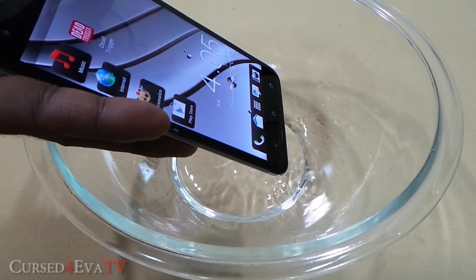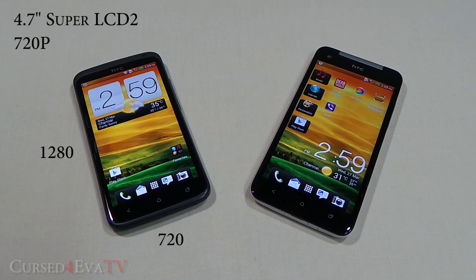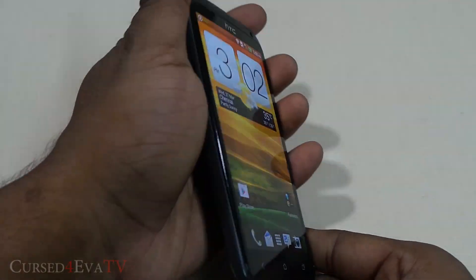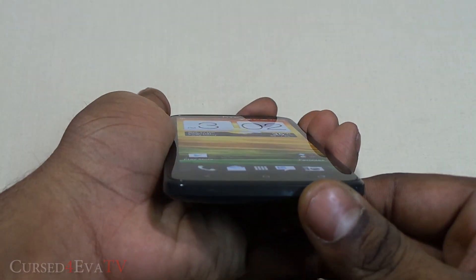One of the biggest differences between these two phones is the display. The HTC One X has a 4.7-inch Super LCD 2 display with a 720p resolution, translating to a pixel density of 312 pixels per inch. The display is really bright, vibrant, has great color reproduction, and the viewing angles are nothing short of amazing.